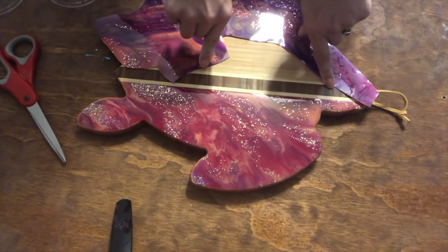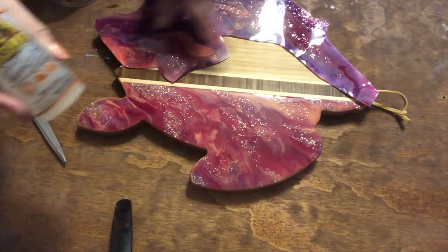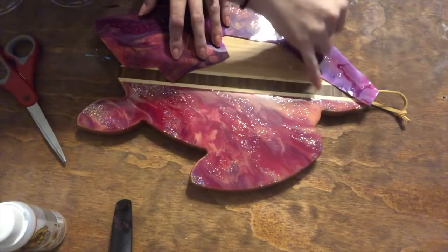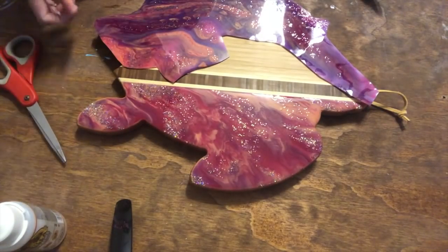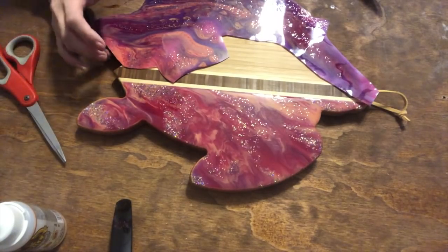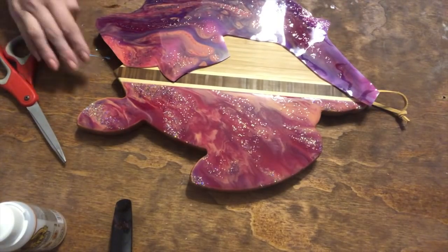I'm going to use the Gorilla Glue and do a paste along here, just like I did on this side, and get a nice straight line. Then I'll do a flood coat over the entire thing. I think it's really going to pull the piece together — whether someone wants to use it as a cheese board or hang it as art, it'll be great either way.